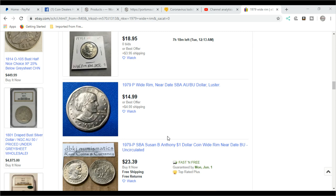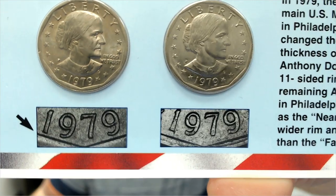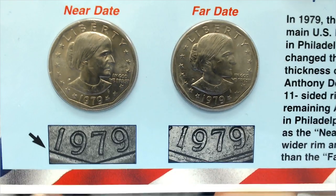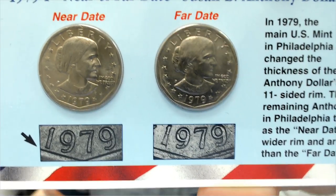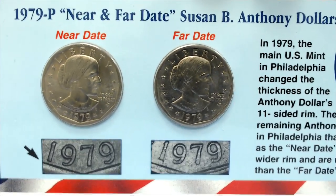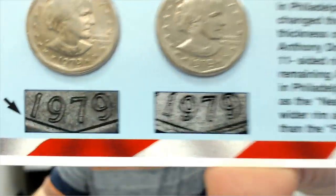So what is the wide rim? What is the near date? Here's an example — this was created by a company to show you the difference between the two. As you can see, the one on your left is actually the wide rim near date, and the one on the right is your typical coin, what you see most of the time. If you don't have another coin to compare to, you know that one has just a barely little bit of space between the date and the rim — and that's very important.